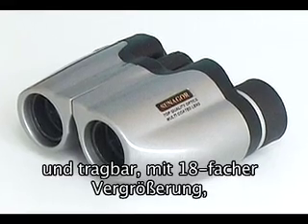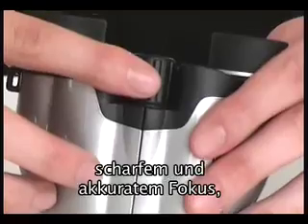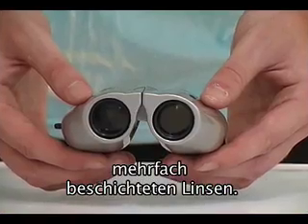The 18x21 compact binoculars: compact and portable, 18x magnification, clear and accurate focus, multi-coated lenses.